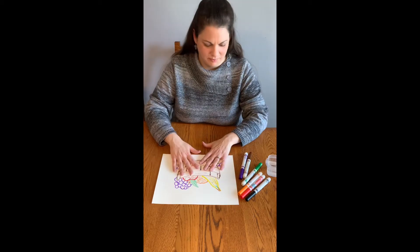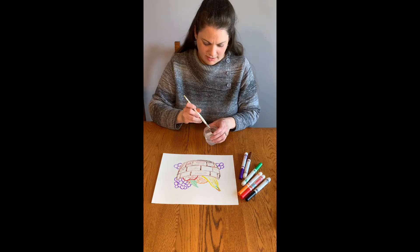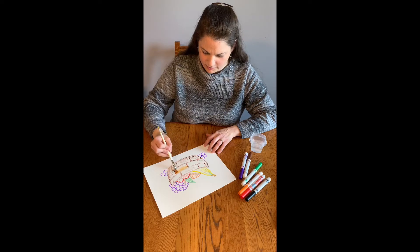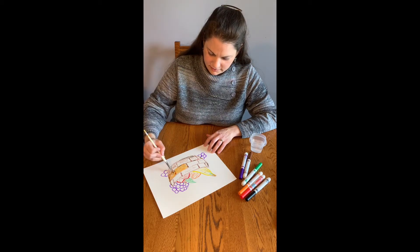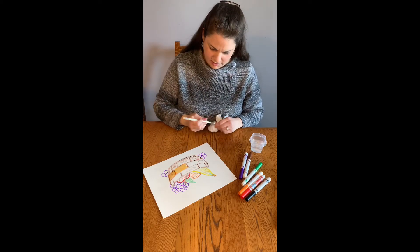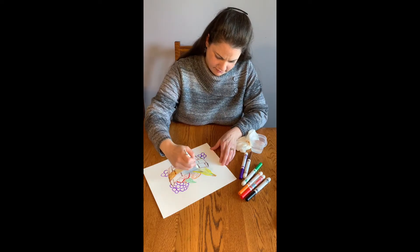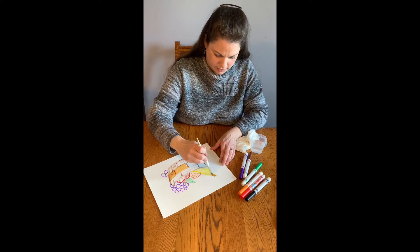Once you have your painting planned out, all you're going to do is take some water and your paintbrush and start adding water to your marker. You can see it spreads out real nice, almost like watercolor. If you have some paper towels you can clean off your brush in between colors, but you just keep adding water wherever you want to fill in. It makes a really nice watercolor effect.